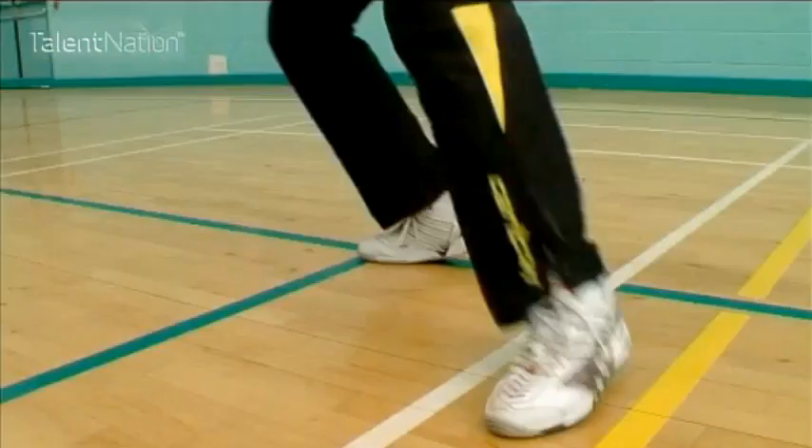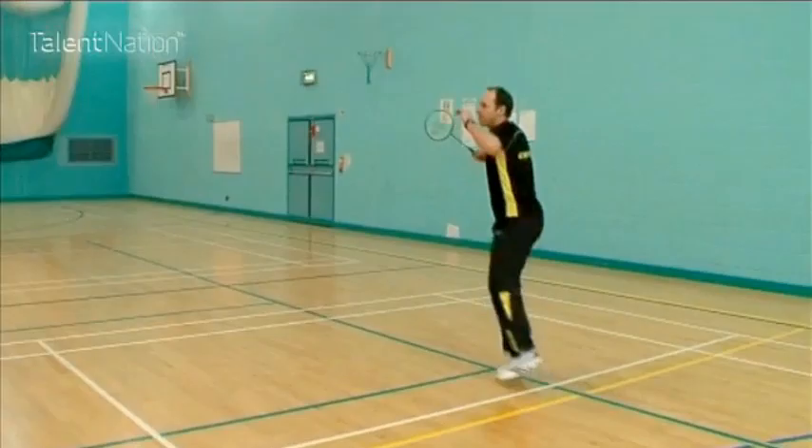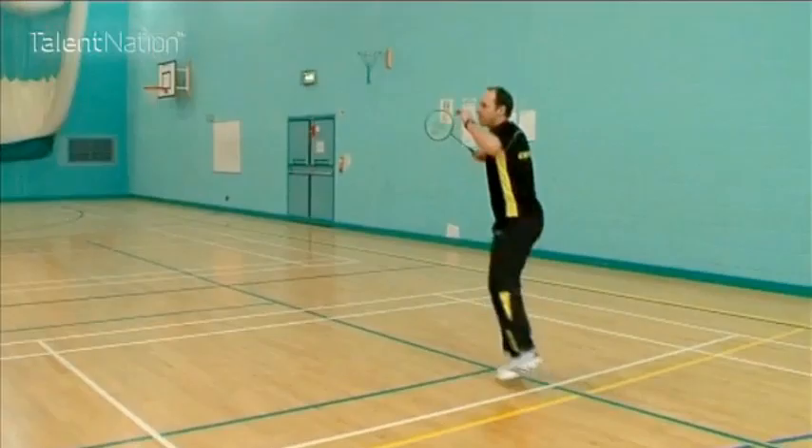Jump in the air, rotate your body, chassis out to the side, let your body kick forward back into court so you have good recovery back to your base.